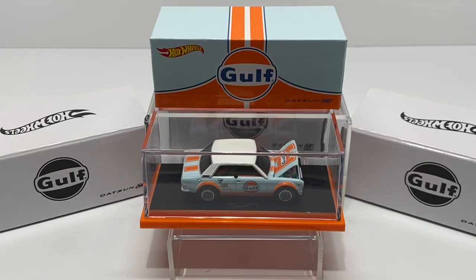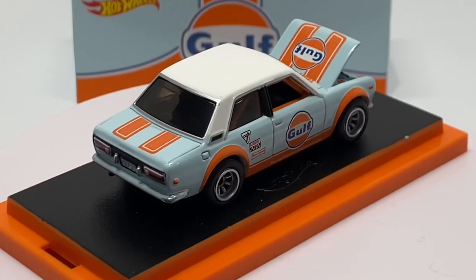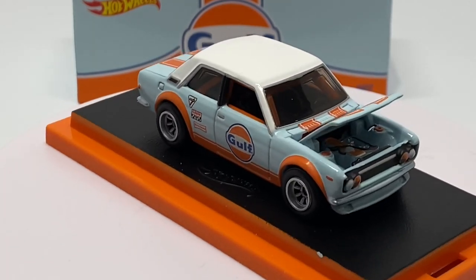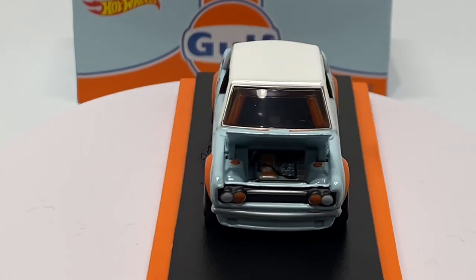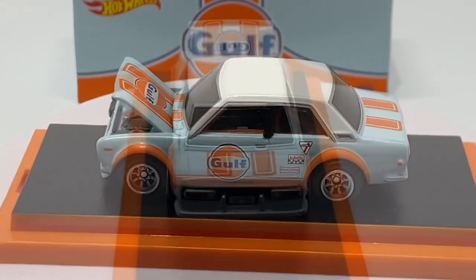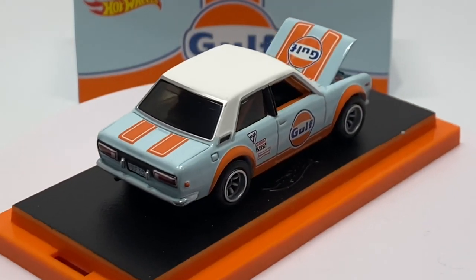Regardless of what the naysayers are saying, this car is still hugely popular and very sought after. Let's take this piece out of the acrylic case and do a deep dive into all the details. Here it is out of pack, out of the acrylic case. I do have the hood popped open, and there is a rubber band on this, so just make sure you take that out before it does any damage to the paint.